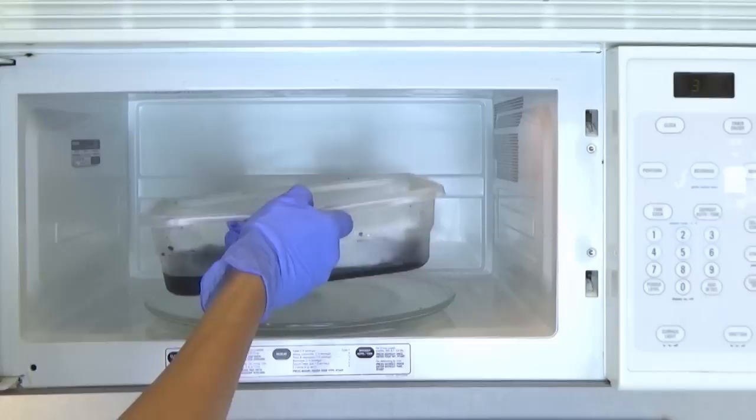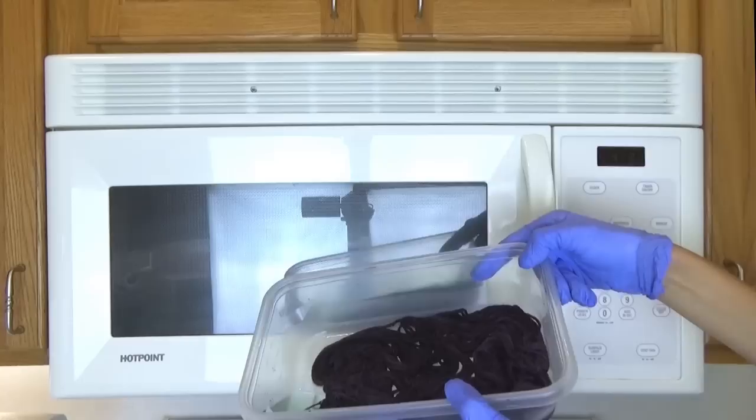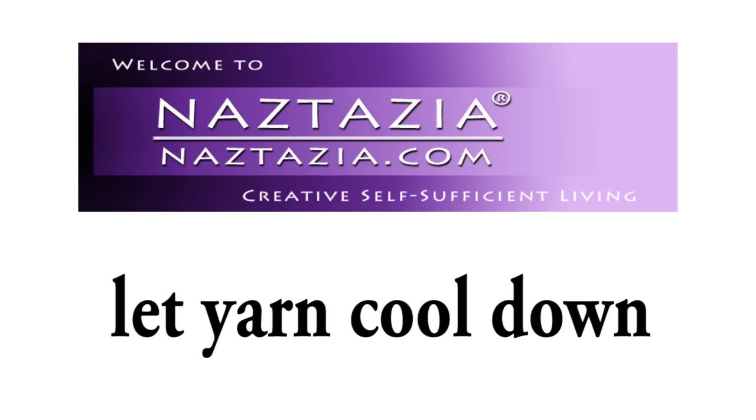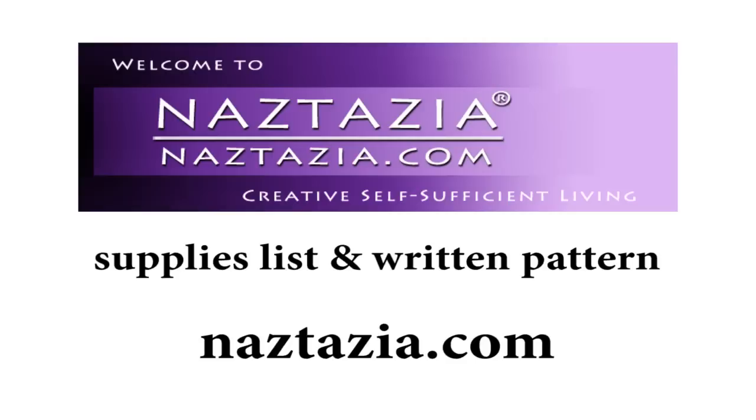After two minutes place the yarn back into the microwave and heat it for two more minutes, then let it rest again. Do this maybe once or twice more until most of the color has been absorbed by the yarn and the water is somewhat clear. Then let your yarn cool down completely. Wash and rinse your yarn again, then either hang it on the clothesline or place it on a towel to dry.